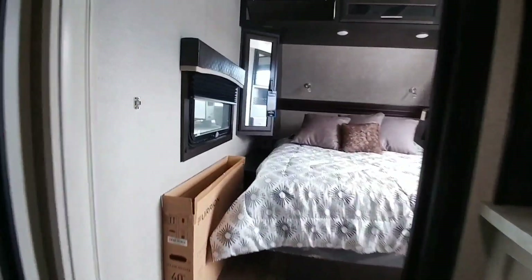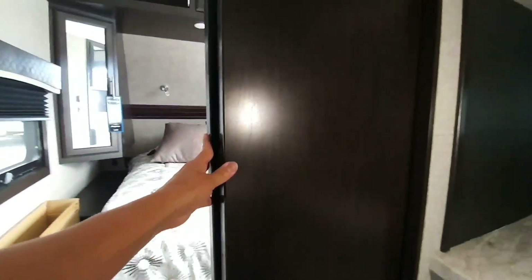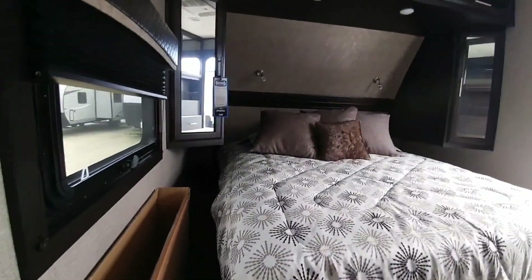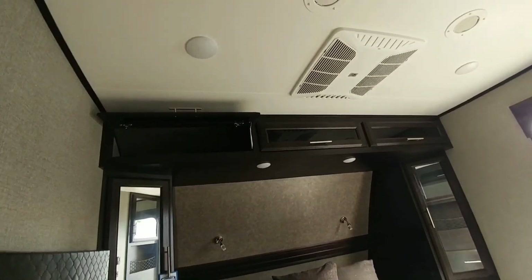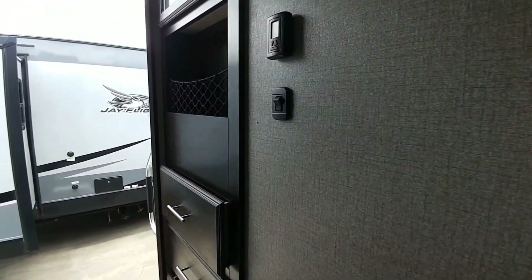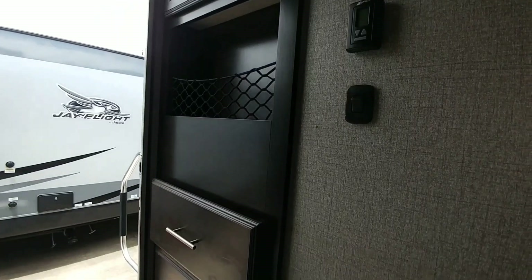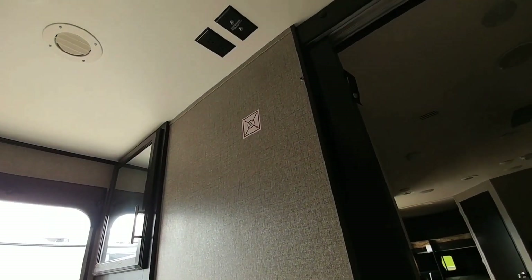Coming straight through here is the bedroom. It does have a sliding door for privacy — even in a smaller RV you get some privacy with that door. You've got your nightstands on the sides, nice cabinet storage space up on top, and another exit over there. There's storage space up here all along the top, three nice deep drawers, and you can put your television set right up there.